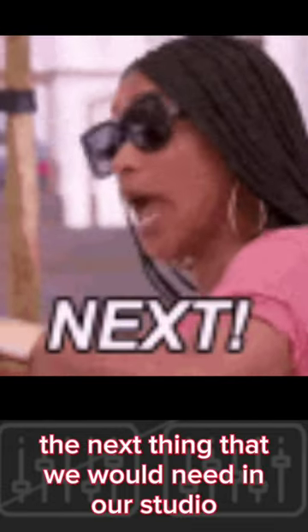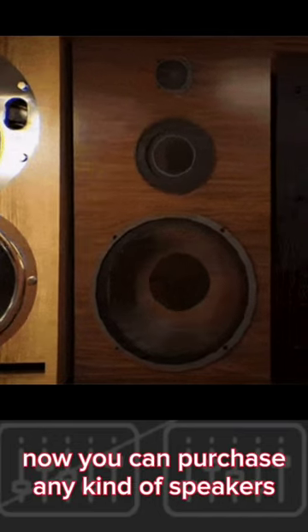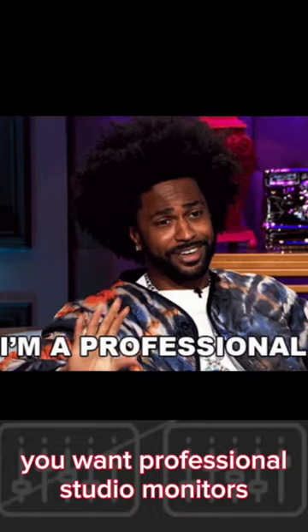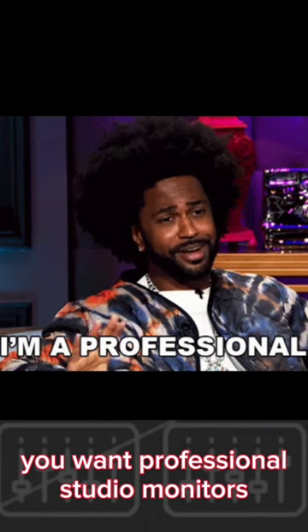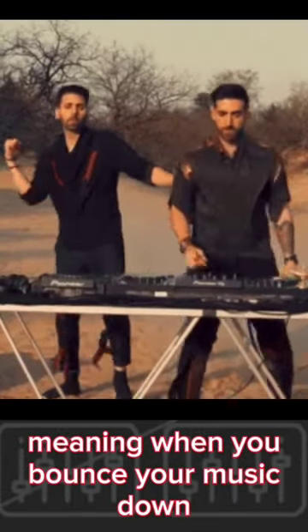The next thing that we would need in our studio to get started is studio monitors. You can purchase any kind of speakers, but for the sake of true sound you want professional studio monitors. This will enable you to mix at optimal levels, meaning when you bounce your music down and listen to it in your car, it will sound close to what it sounds like in a studio.